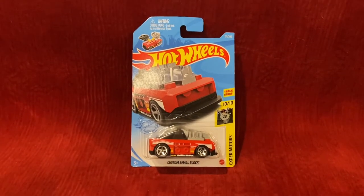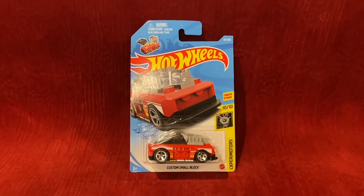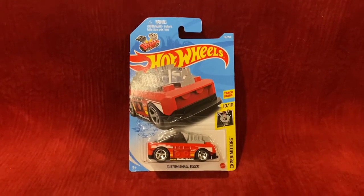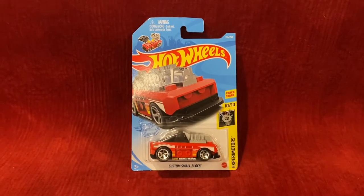This is basically a Lego Hot Wheels car. I feel like this Hot Wheels car is really weird, but I really think it's a mediocre Hot Wheels car in my opinion.